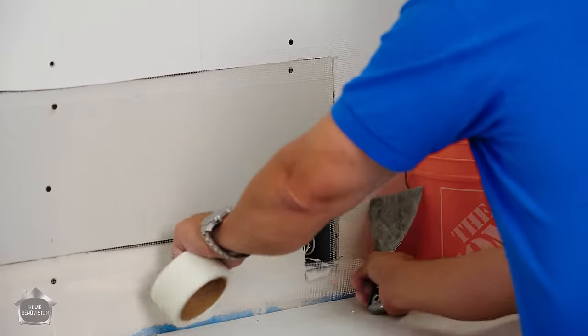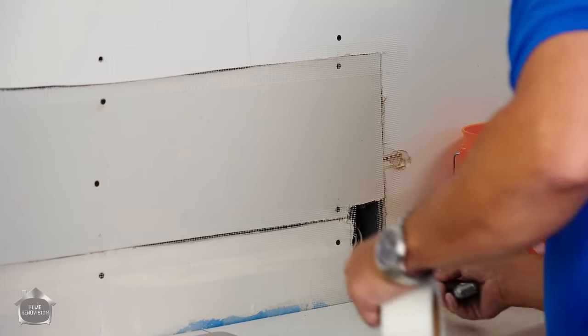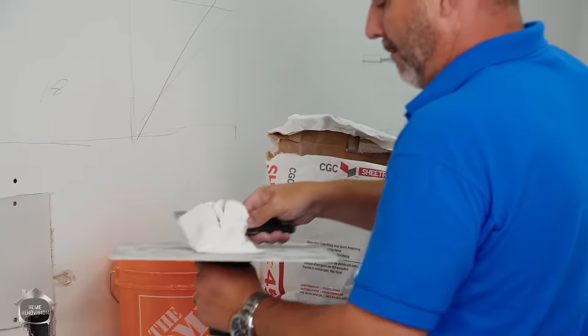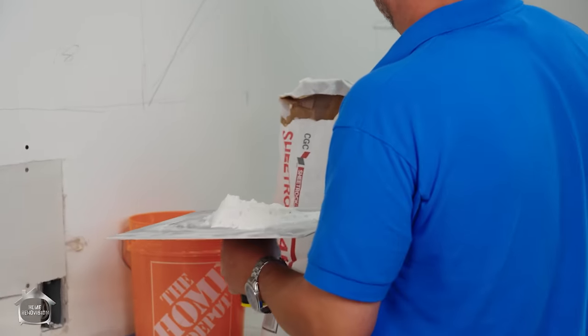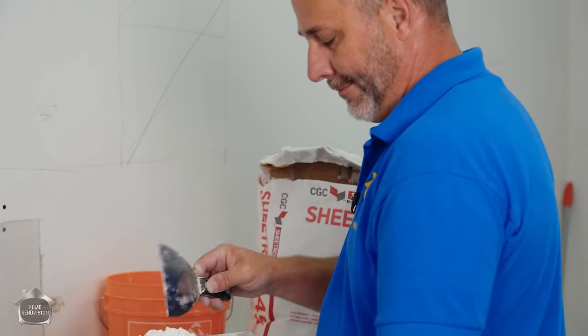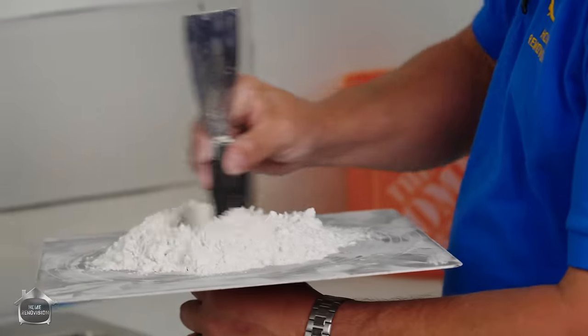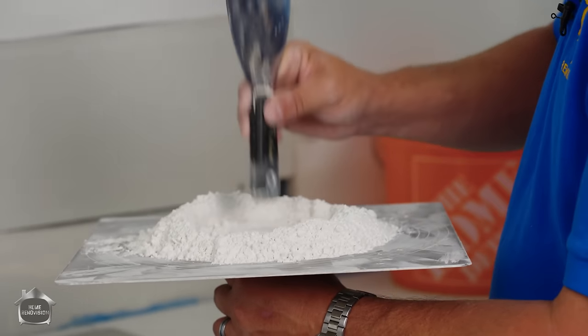Even across the bottom — any damaged drywall, you give your mud something to bond to. Now we mix. Because we're doing a tile job here I don't need much, I just need enough to get a smooth coat and fill my gaps. We're gonna do a volcano style today.